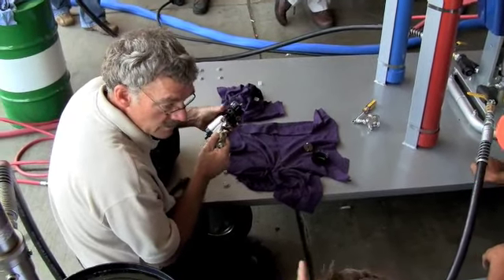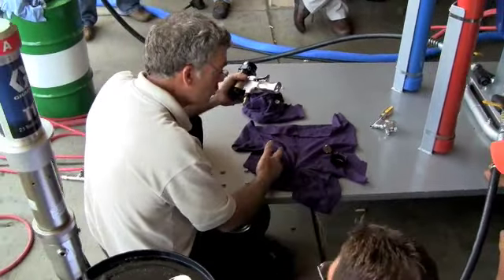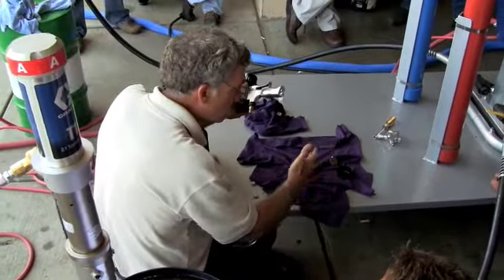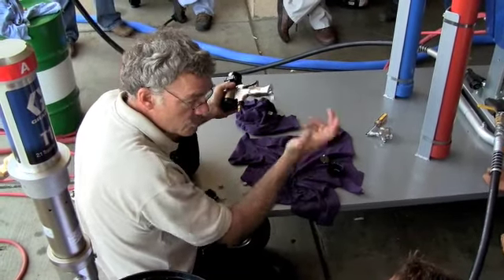They should be relatively the same on the pressure at all times. Because what you want is a one-to-one ratio — you're producing an adhesive, so you want a one-to-one ratio. If the pressures get out of whack, you start losing that one-to-one.